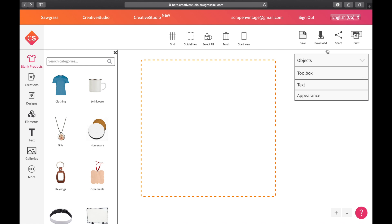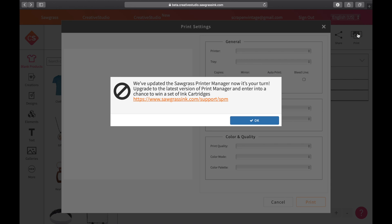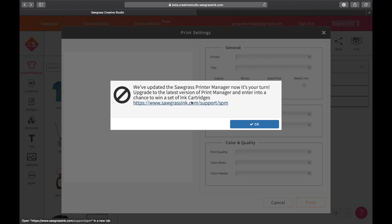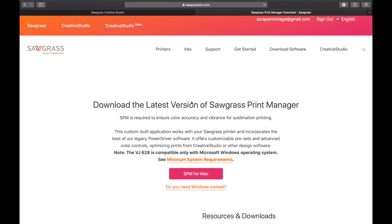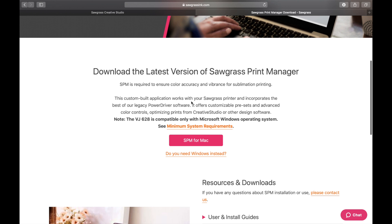At this point, I'm going to click that print button again like I did on Monday, and have this screen pop up which says: 'We've upgraded the Sawgrass Printer Manager — now it's your turn. Upgrade to the latest version of Print Manager and enter into a chance to win a set of ink cartridges.' So you're going to click here. Download the latest version of the Sawgrass Print Manager.